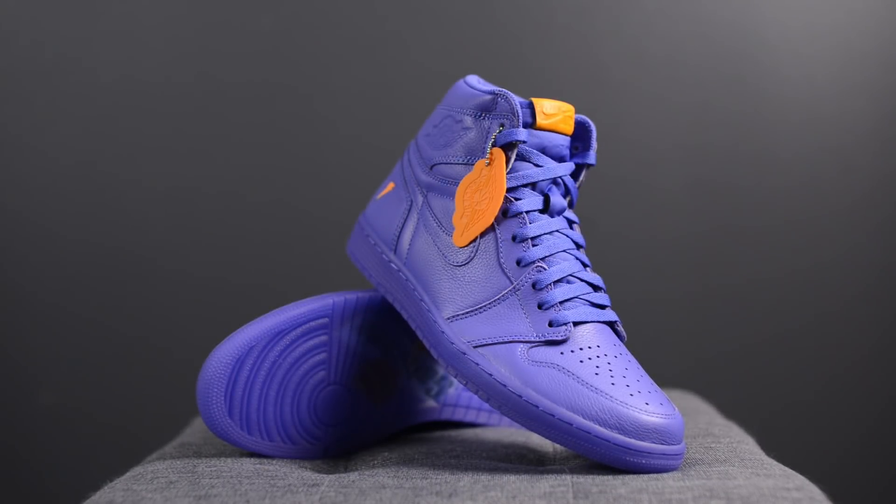Comfort-wise, these fit and feel the same as all my other Jordan 1s. I wouldn't say they're extremely comfortable, but they give you a very nice stable feeling on foot and they're going to feel like your average everyday kind of sneaker.